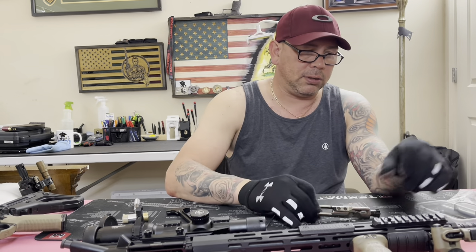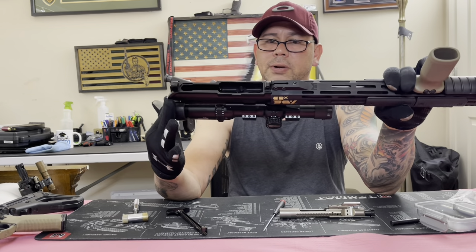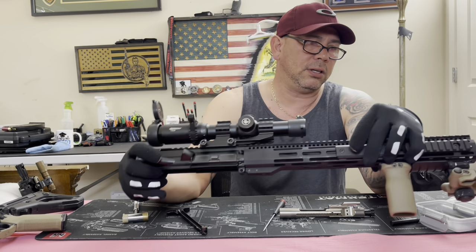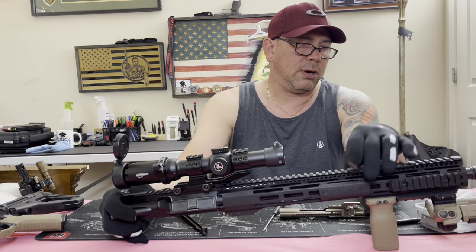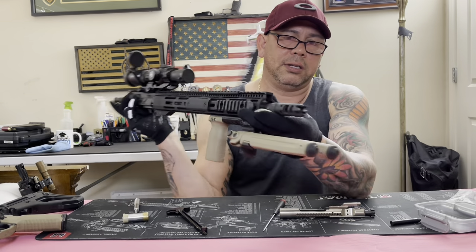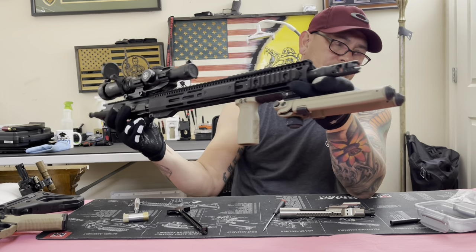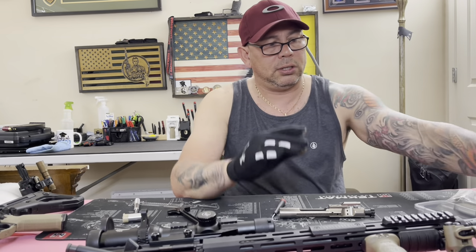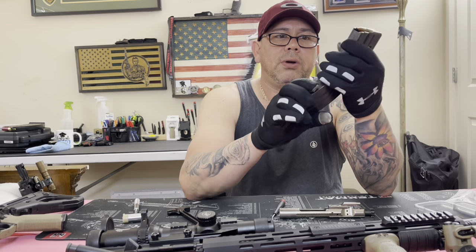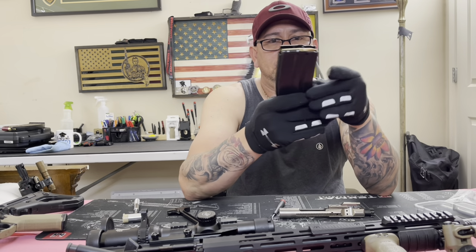That bolt is all you need, and then the upper receiver. Like I said, I bought the whole thing for about $250. I've got a Strike Industries compensator - I love this compensator. I had it on my 300 Blackout build and transferred it to this one. The only additional thing you need is the magazine, so I got some metal pro magazines. They're pretty good.